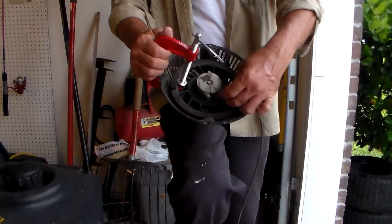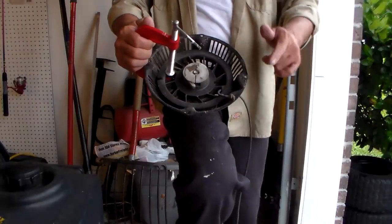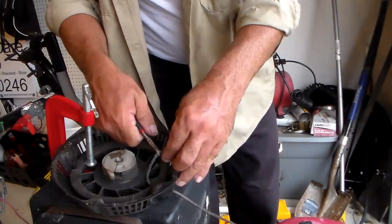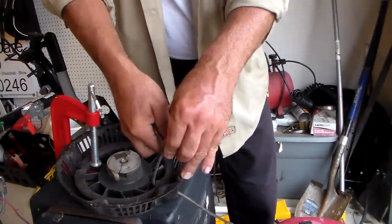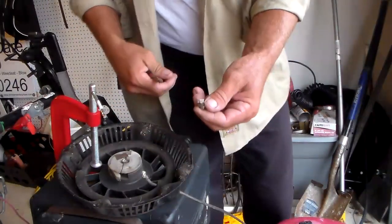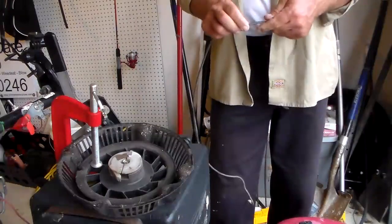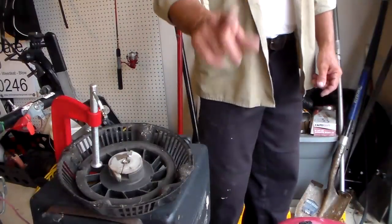Now you got this knot - and look, it's starting to fray right here too. So let me get a knife and we'll cut that. I got a little pair of cutters here. I'll just cut this knot off where it's fraying. There we go. So I cut it, chuck it, get that out of the way and pull the old rope out. This rope is pretty rough, pretty hard, and it's getting ready to go. So we'll go ahead and chuck this and I'll be right back with the new one.